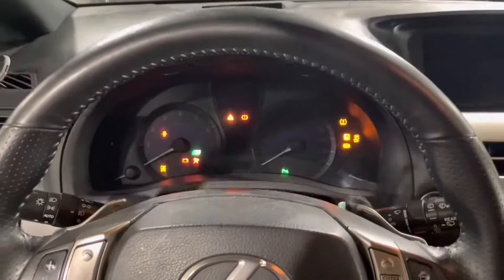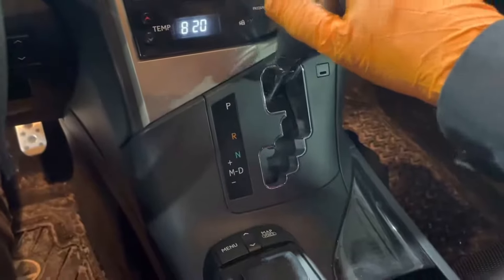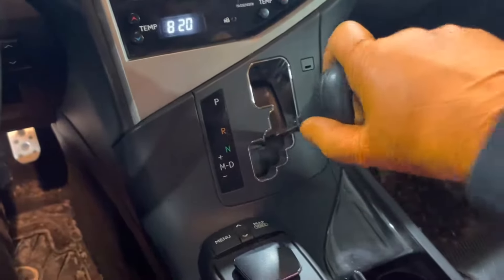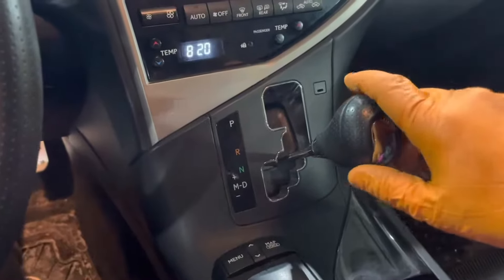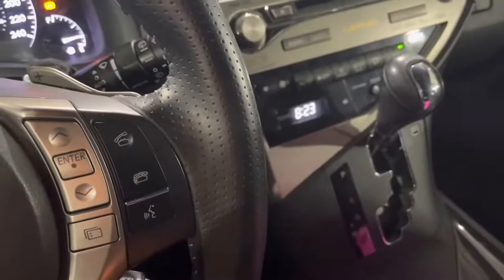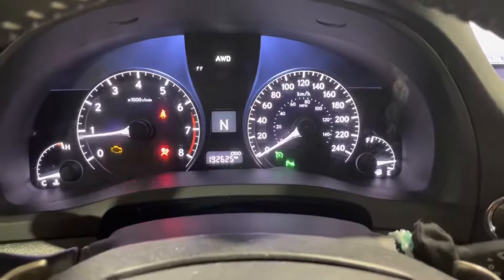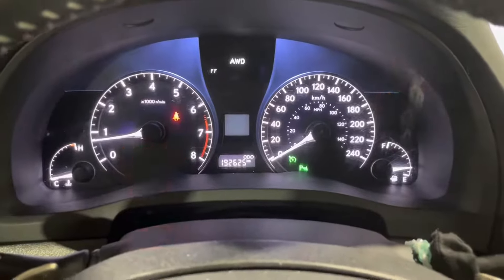We're going to start the engine. You'll see there's a bunch of warning lights on the dash — that's totally normal. To put the car into fluid temperature detection mode, we're going to go between drive and neutral at one second intervals for at least 6 seconds. We're looking at the gear indicator — we want it to go to D and stay on D for two seconds. Once the light went out, we can put it into park and let the car idle.